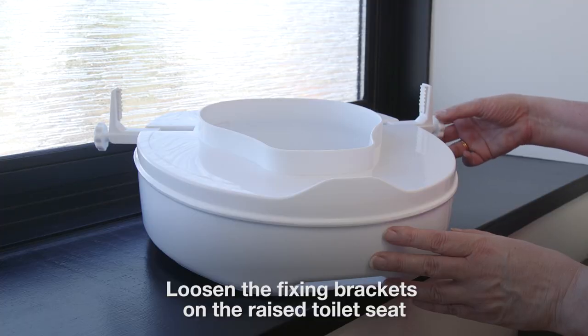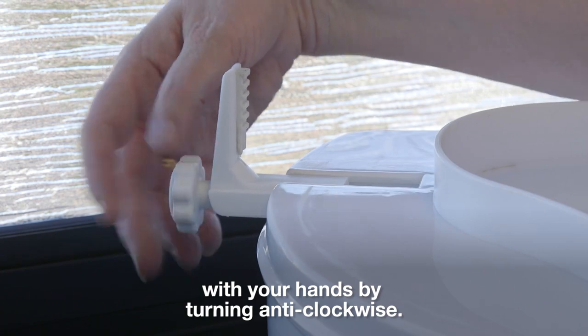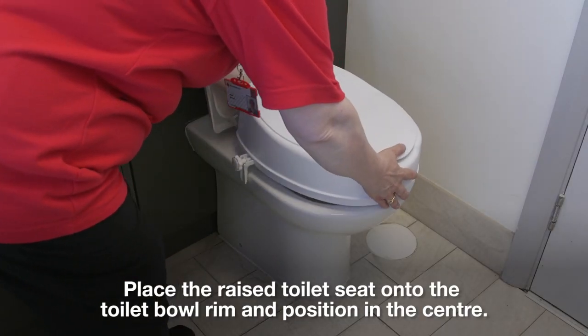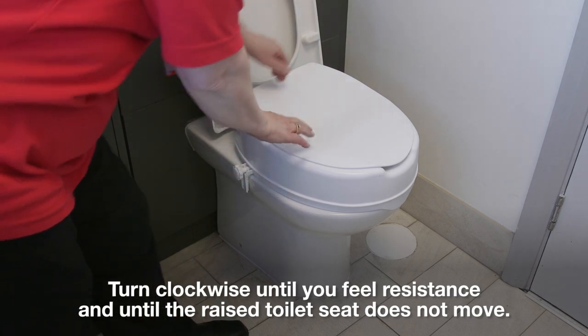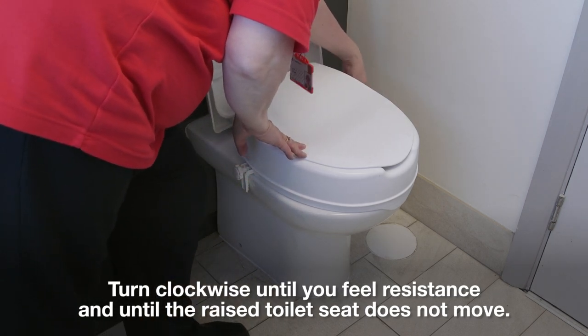Loosen the fixing brackets on the raised toilet seat with your hands by turning anti-clockwise. Place the raised toilet seat onto the toilet bowl rim and position in the centre. Tighten the fixing brackets on the seat by hand, turning clockwise until you feel resistance and until the raised toilet seat does not move.